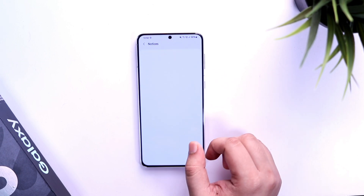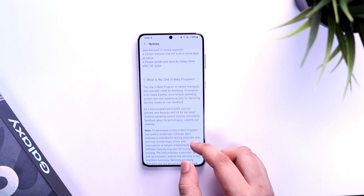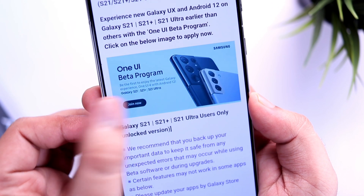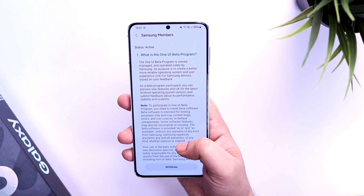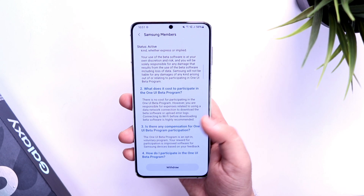Go inside and here you will have all the details regarding the beta registration. What you have to do is click on the 'Join Now' button. It will take you to a page where you will see an option called 'Enroll'. Since I have already enrolled for the beta program, it is showing me as 'Withdraw'.